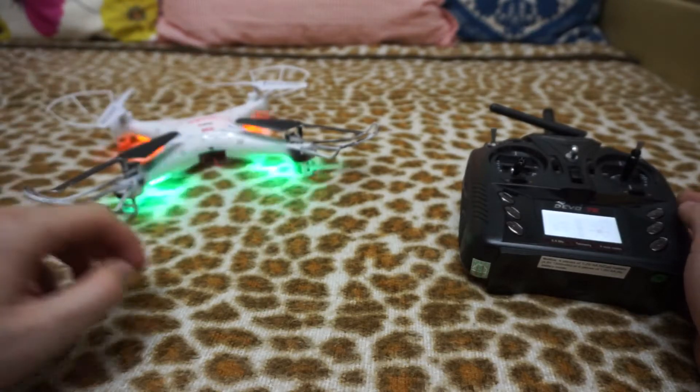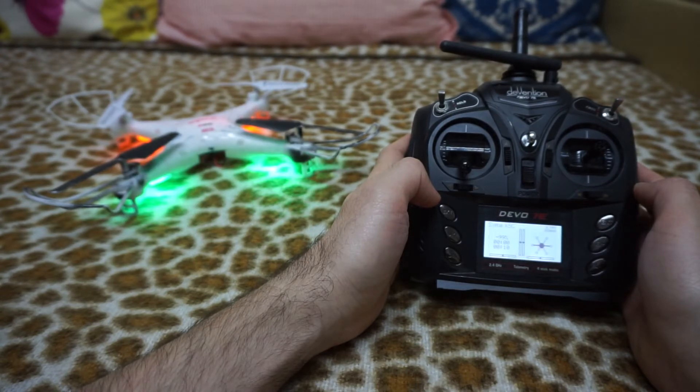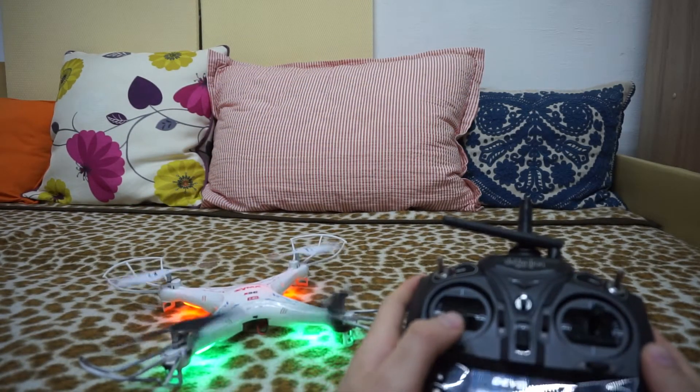Power on the quadcopter. Let's restart this one also. It was bound, now it's working.